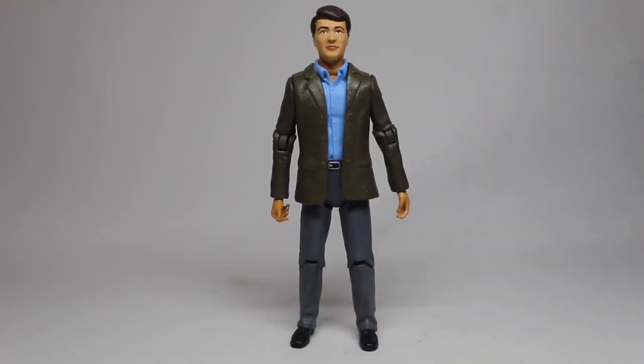Hello everyone and welcome to another custom figure showcase. Apologies that today's video is a bit late — I've had a bit of a busy day — but it's here, and this is my custom Ian Chesterton from Marco Polo.